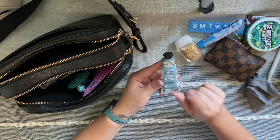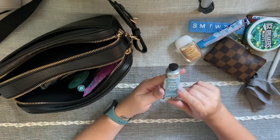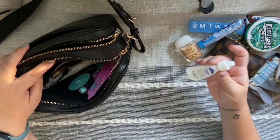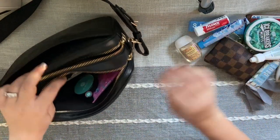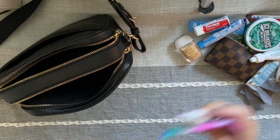Next I have a hand cream — this is Love Beauty and Planet, the coconut water and mimosa flower scent. It smells so good and is really hydrating; I got it at Target. I also have some eye drops, a little tube of Tylenol, and some feminine products.